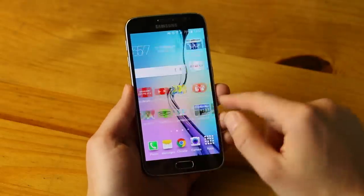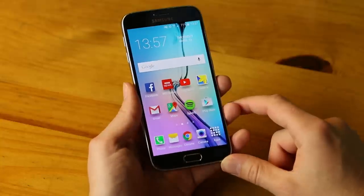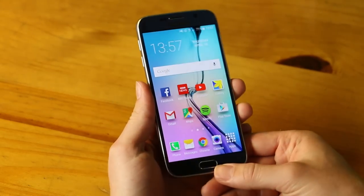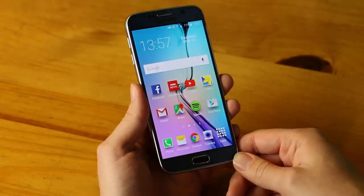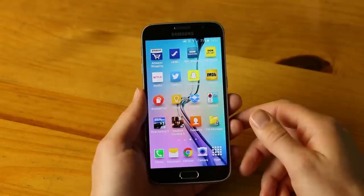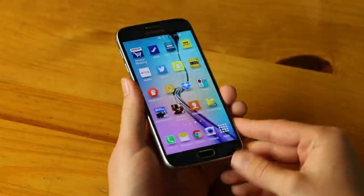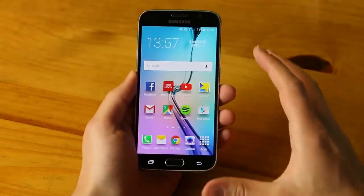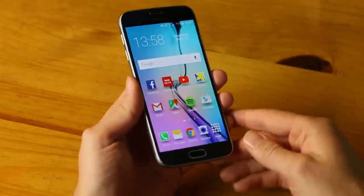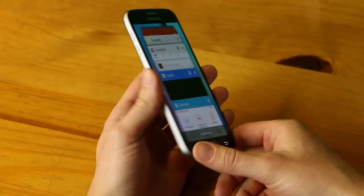Moving on to the display — this is a 5.1-inch QHD display, 1440 by 2560, giving a pixel density of 577 pixels per inch, which is one of the sharpest you can get on a phone. At 5.1 inches the screen is stupidly sharp — whether it's actually noticeable by the human eye is debatable, but you're getting a market-leading crisp display. And combined with Samsung's Super AMOLED technology, this is in my opinion one of the best displays on any Android smartphone.